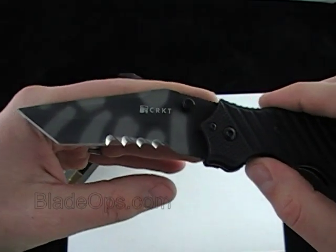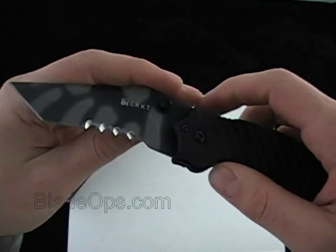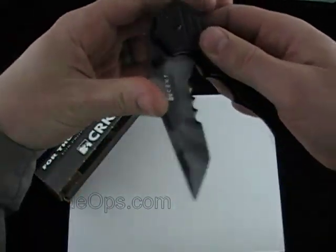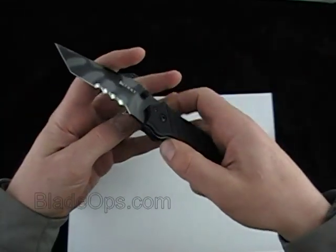I like the blade. I like Tanto for this type of situation — tactical, whatever you want to call it. Those serrations, mine didn't have that, but those are wicked. Tiger Striped blade if you like it.